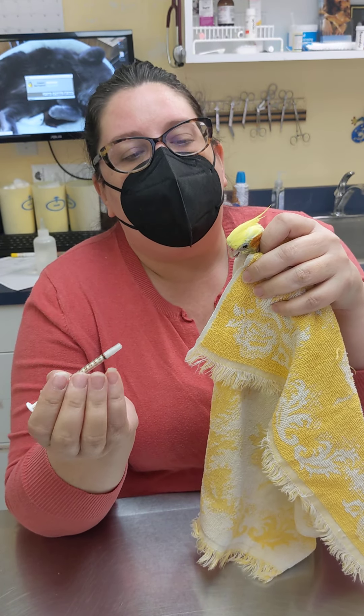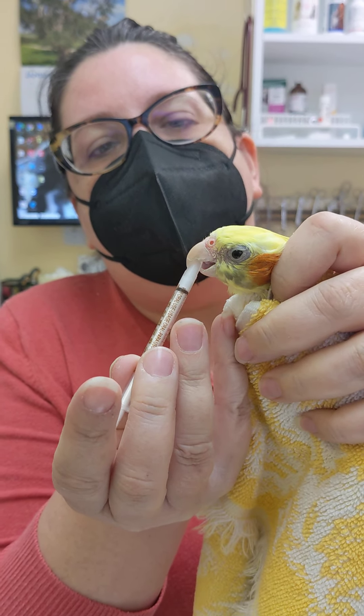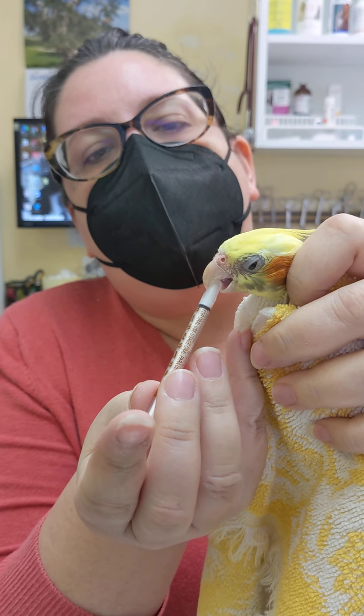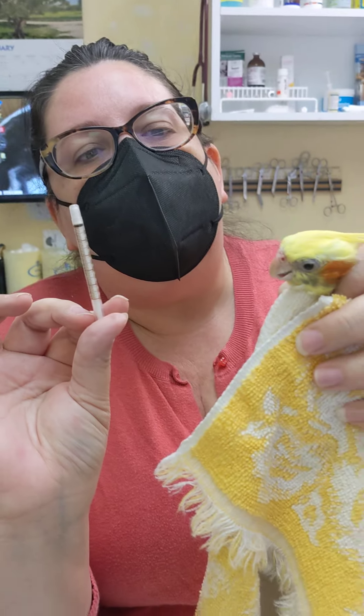Sonny is going to be really cooperative. He's going to go ahead and bite the syringe — you see how he did that? You slowly give the medicine. He took about half, he's biting the syringe again. We give him the other half and we're done.